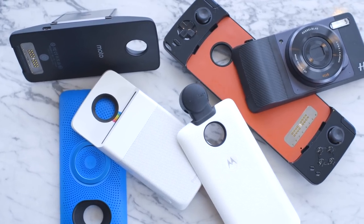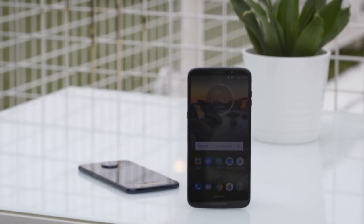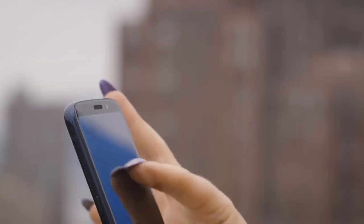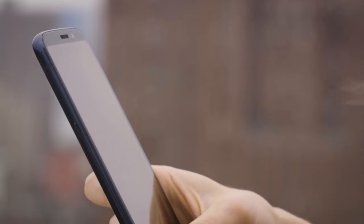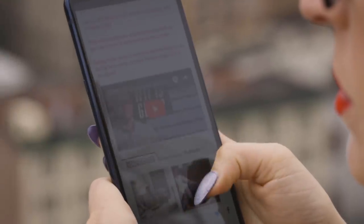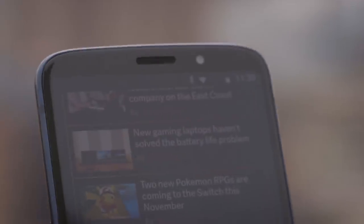As for the hardware updates, the display is a 6-inch Full HD Plus Super AMOLED with the new 18 by 9 aspect ratio. In my brief handling of the phone, the display quality wasn't great. It wasn't very bright when I took it outside and I didn't feel it could accurately represent colors, especially skin tones. It also wasn't extremely clear and didn't wow me immediately.